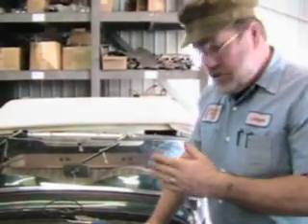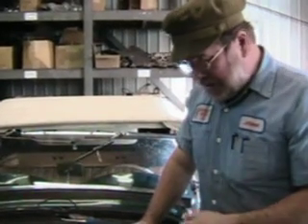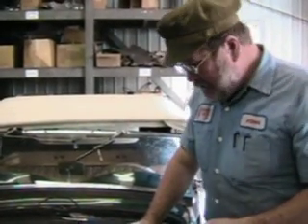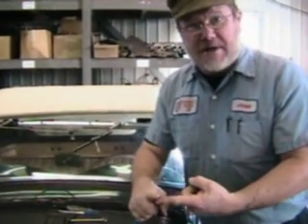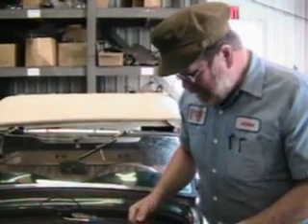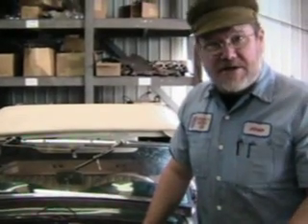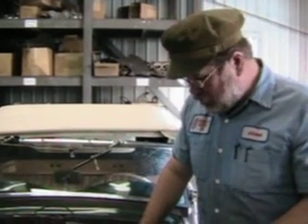So if your generator is not working, the first thing you do is polarize it to make sure that you're making electricity in conformity with the battery. Secondly, you take these wires loose, touch them together, and break them — and it should look like a miniature 4th of July. That will tell you that your generator is working. If it doesn't spark, the generator is not working, so you've got to take the generator off and change the brushes or the armature, whatever is wrong with it.